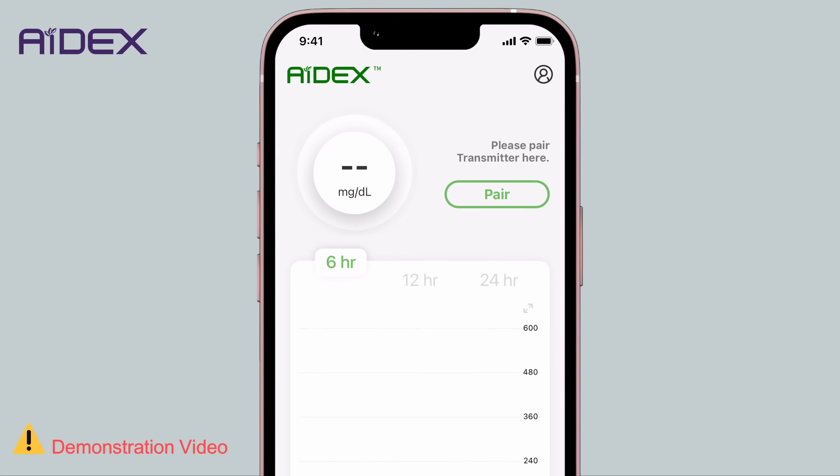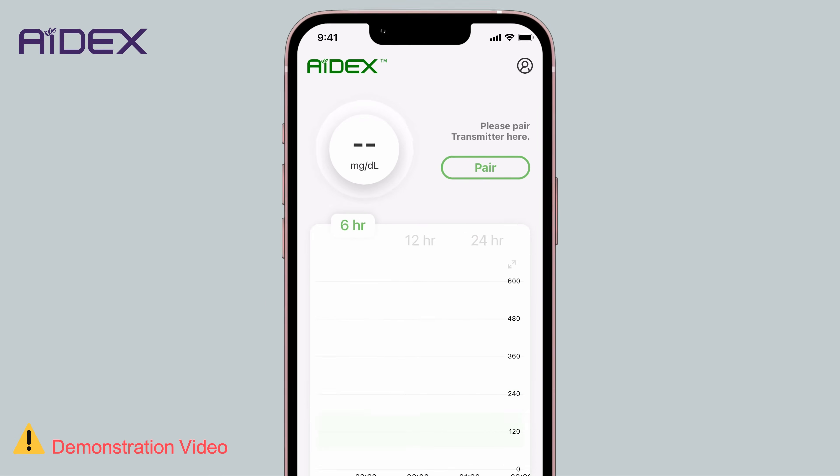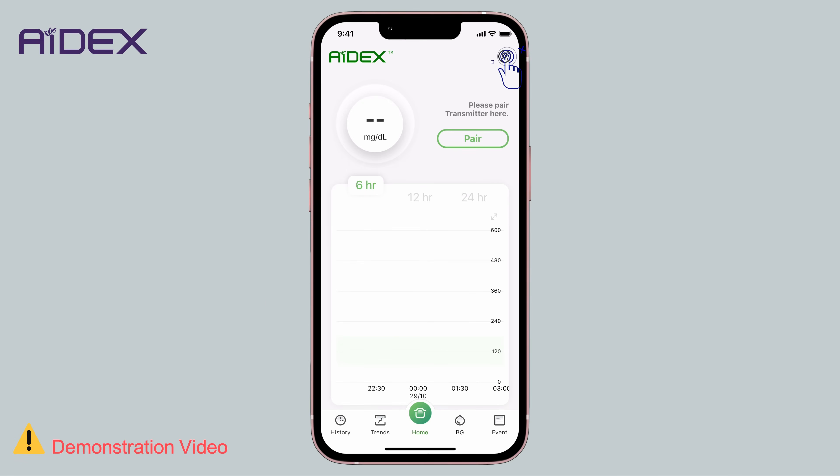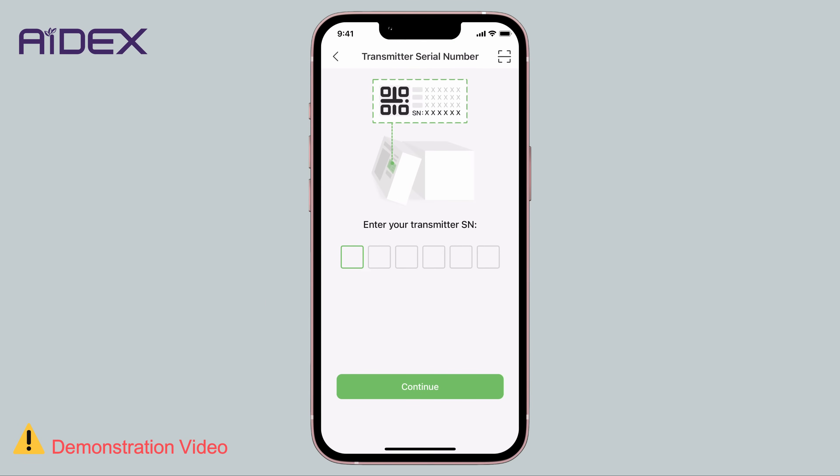If it's your first time pairing, you will find the pairing button on the application's home screen. Alternatively, tap Personal Settings, then Transmitter. Here you can enter the serial number for the transmitter in two ways.